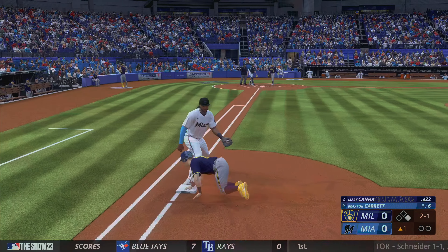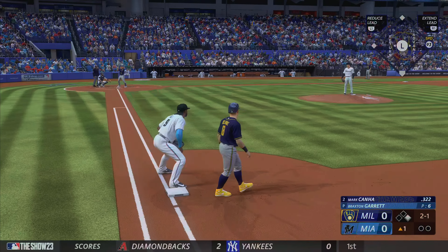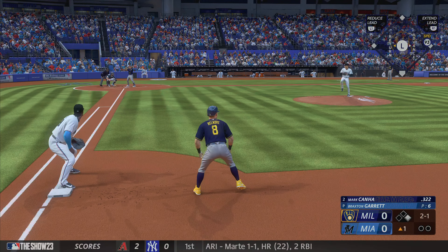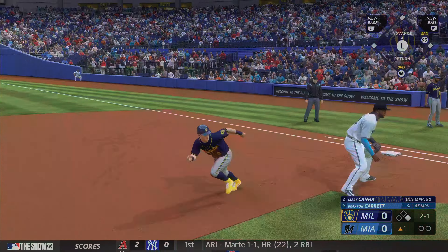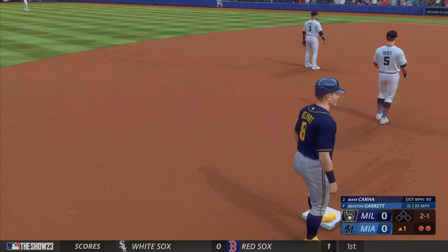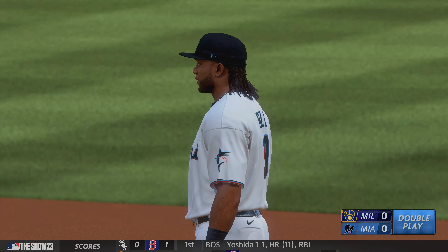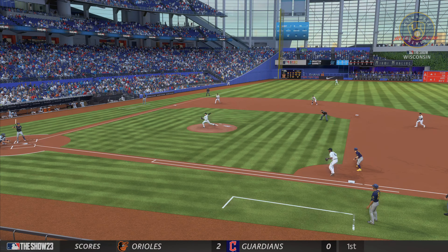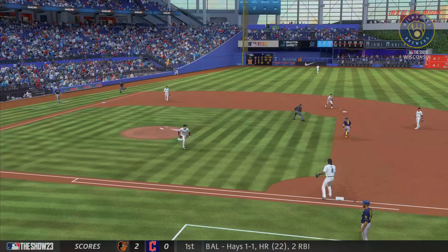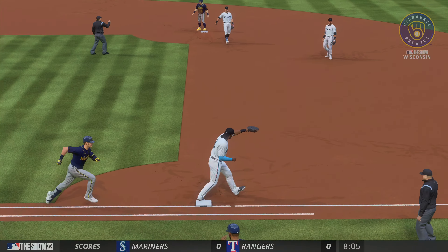Step off, throw to first — and he's back in easily. Nobody out, runner at first. Hit on the ground — might be two. Throws to second for one, relay to first — double play! That's one of the toughest double plays to turn on the infield. The first baseman has to get inside, create a throwing lane to hit that middle infielder to start the double play, and then complete it back to first. Really good job all the way around.